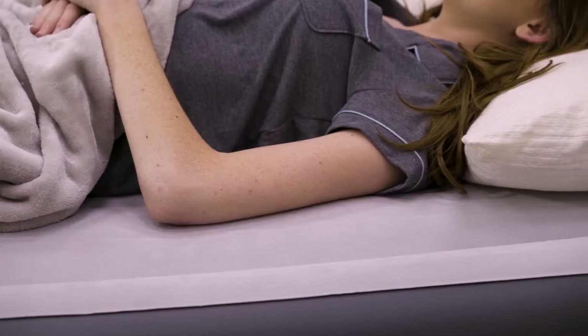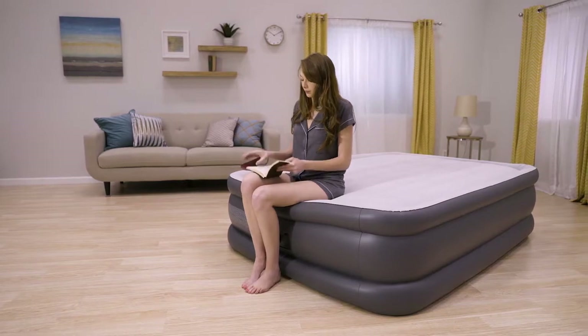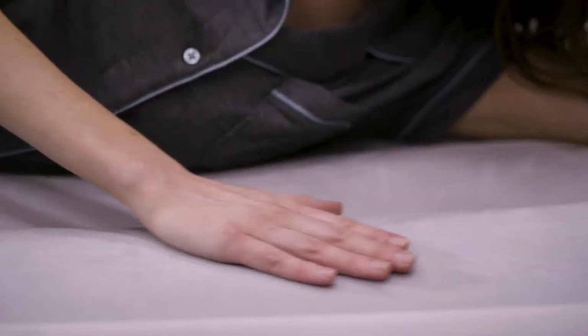Unique edge ring construction allows for a larger sleeping surface and mattress stability, and the elevated height makes it easy to get in and out of. Surround yourself in softness with a plush velvety surface.